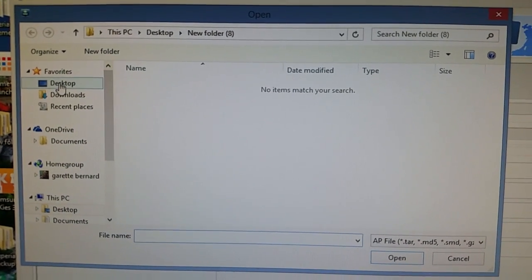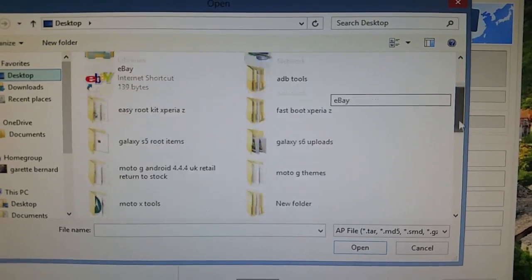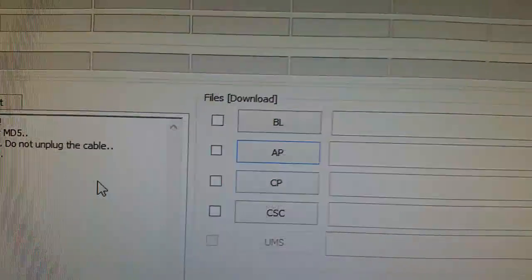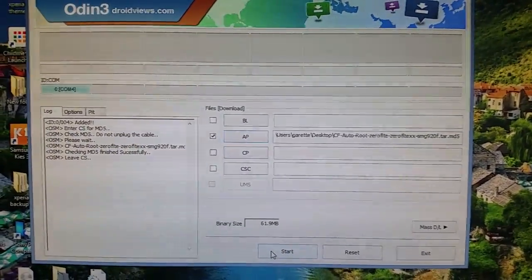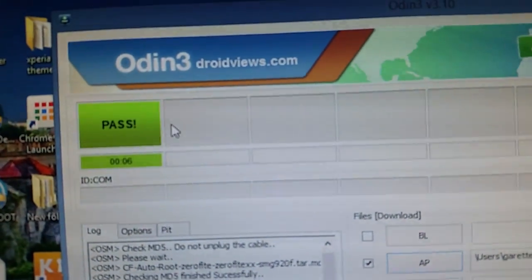Look for the CFAutoRoot file you saved to your desktop. I found it — there it is, CFAutoRoot. Go ahead and click on it, then hit the Start button. As you can see, it's flashing — recovery cache is being flashed onto the phone and it should now say PASS up in the top left-hand corner.